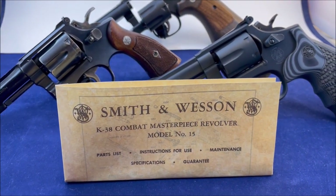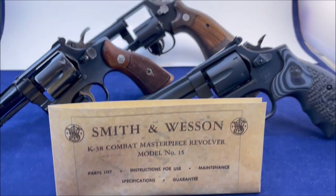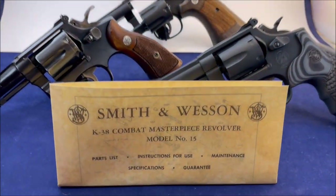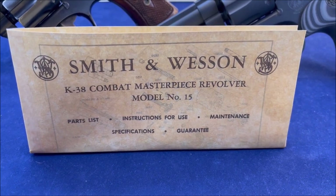Hello fellow gun enthusiasts, aficionados, and revolverholics. Today we're looking at Smith & Wesson K38 Combat Masterpiece revolvers.